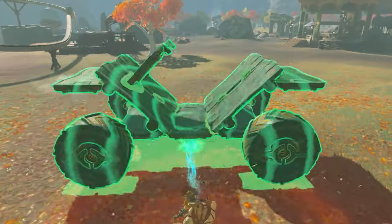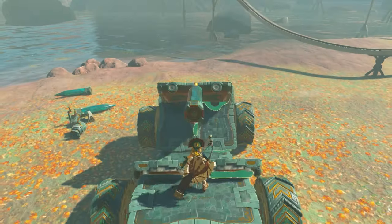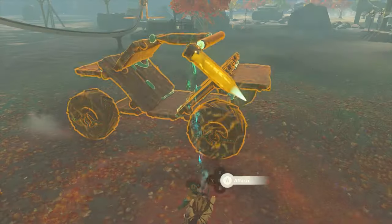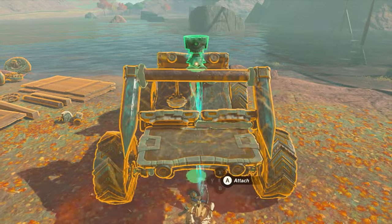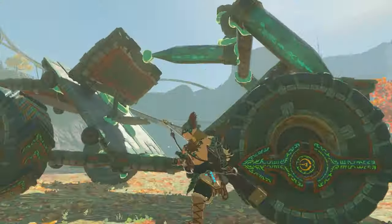To finish the build we'll create a rear rack with a turret. Remove the stake from the bottom of the vehicle and place it in the middle of the windshield. Then attach a metal pole to the end of the stake. From there, place a stake on either side of the metal pole at a 45. With the rack done, slap on a steering stick, grab a construct head, and put it in the rear of the vehicle.